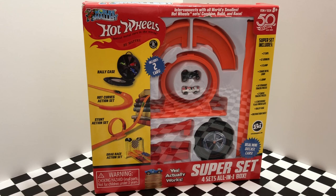What's going on, guys? Today we're unboxing something pretty cool — it's the World's Smallest Hot Wheels Super Set.